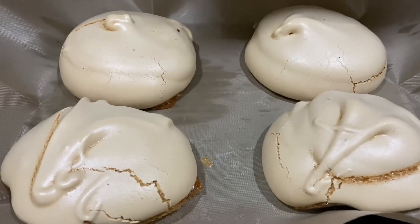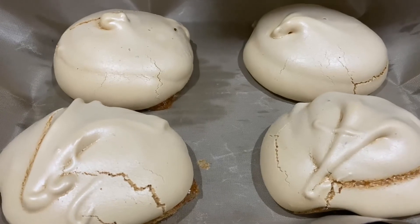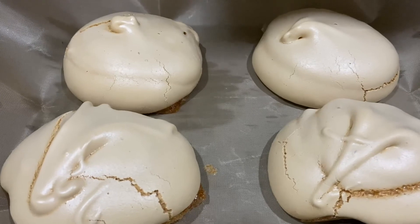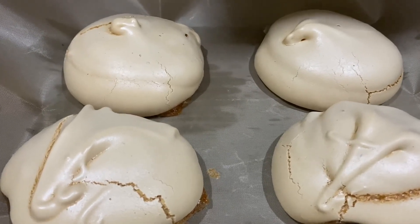And there we have it — Sugar Hill Meringue! Definitely sugary, so as with anything it's all about balance. Enjoy these as part of a balanced lifestyle to promote health and happiness. We're looking forward to seeing you back in the hip-hop kitchen sometime soon.